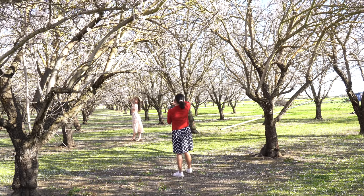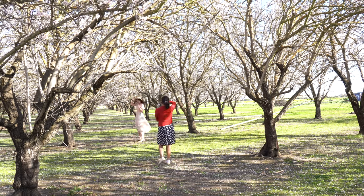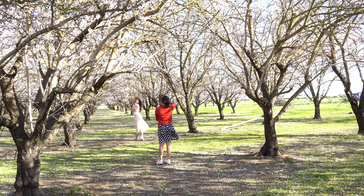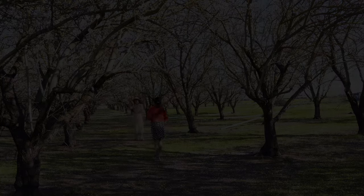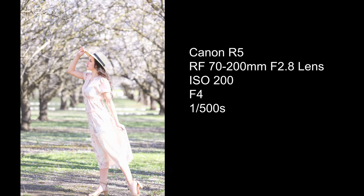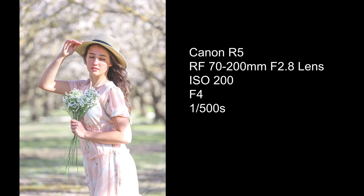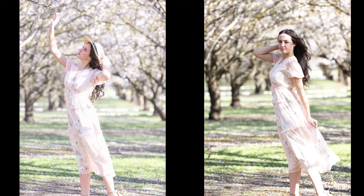And now look at the almonds. This is a close up — touch the almond again. Here's a comparison with and without the hat.